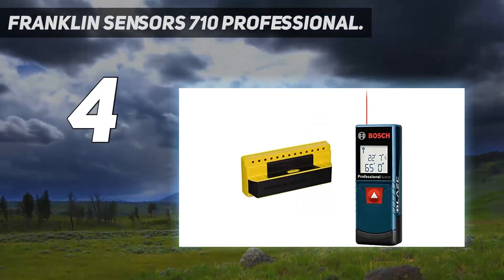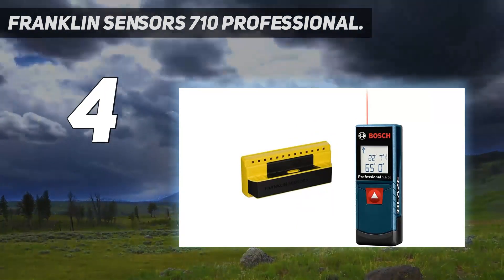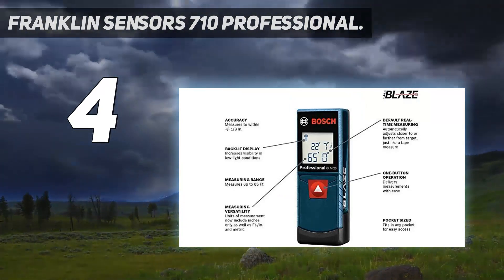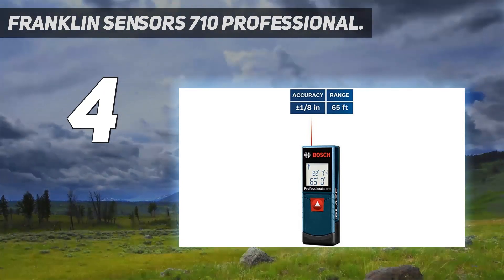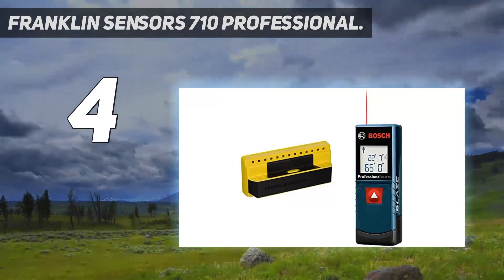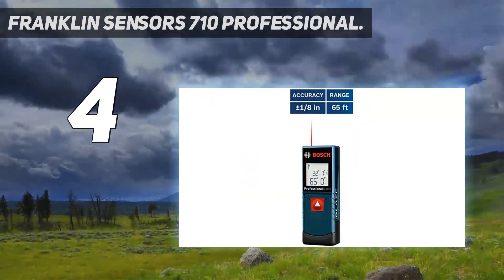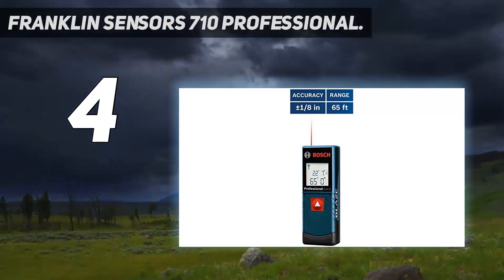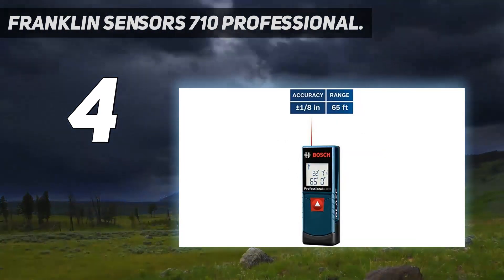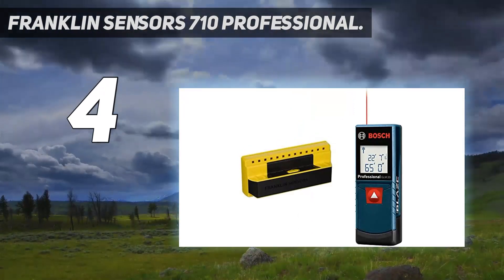A 7.5-inch ruler is etched into the top of the stud finder so users can check measurements. The key to the precision of the ProSensor is the line of LED lights that runs along the tool. It's possible to detect and distinguish between studs located within a few inches of one another, as is often the case near a door or in the corner of a room, making this stud finder well-suited for remodeling contractors. The ProSensor 710 incorporates innovative stud sensing technology that instantly finds hidden studs — no sliding required. This detector senses the wall in 13 locations simultaneously, then immediately illuminates the display elements that are in front of a stud. The ProSensor 710 is faster, less error-prone, and more accurate than other products on the market.